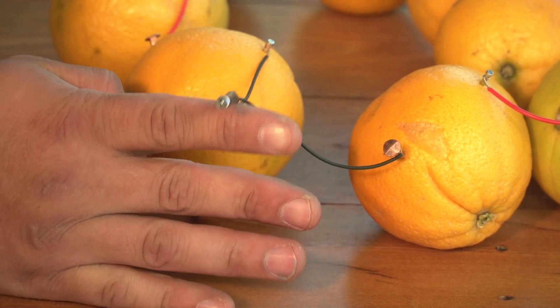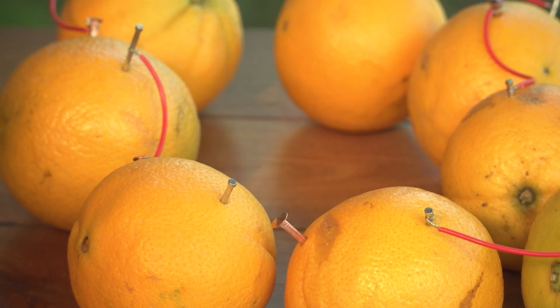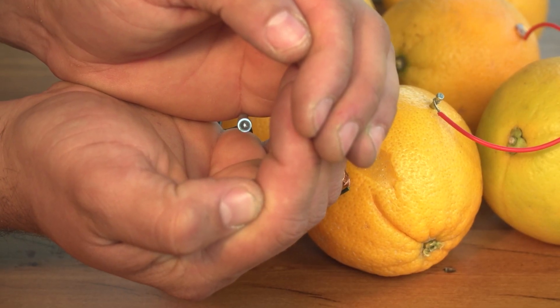After the experiment, your oranges are not safe to eat, so make sure you compost them. We would love to see your creations!